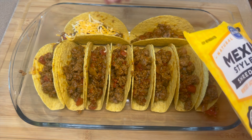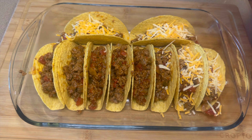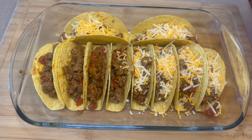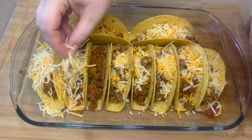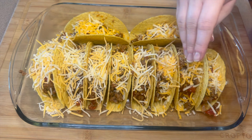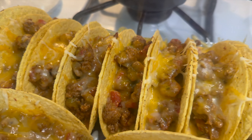Now it's time to add the cheese, so I'm just going to take a Mexican blend cheese and add some of that to each one of the tacos. And now that's all there is to it — you'll go ahead and add those into the oven and let those bake for about seven to eight minutes, just long enough to melt the cheese.